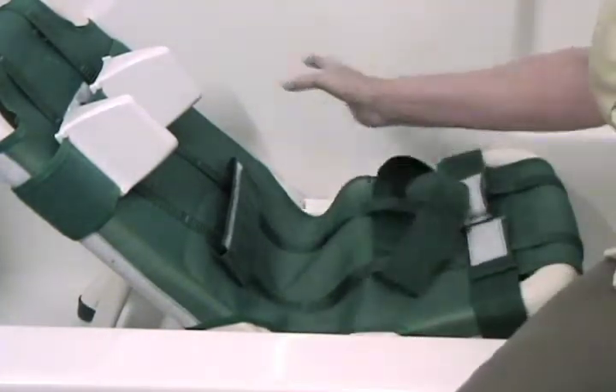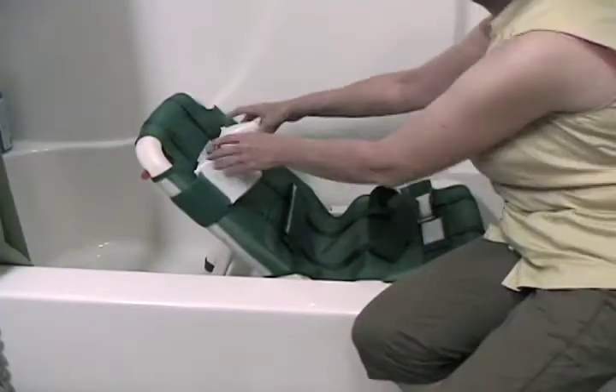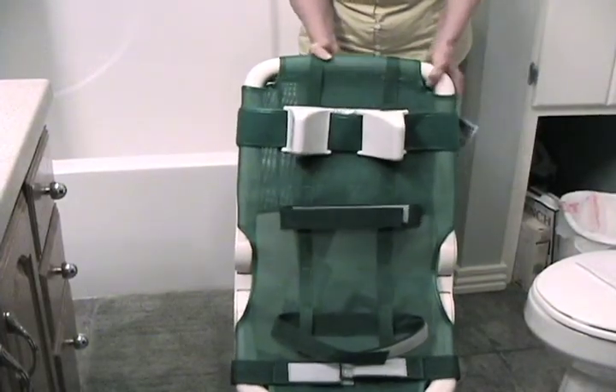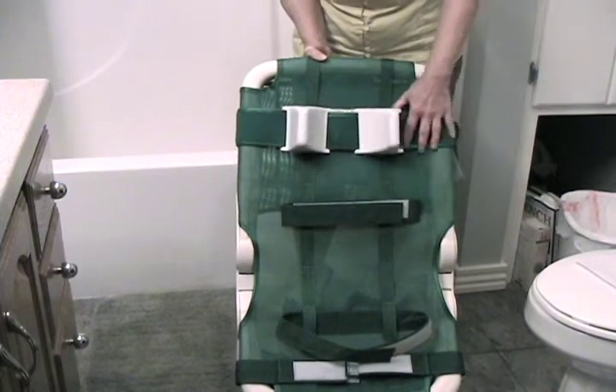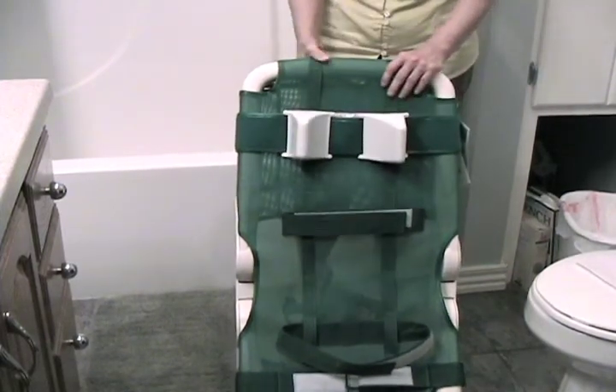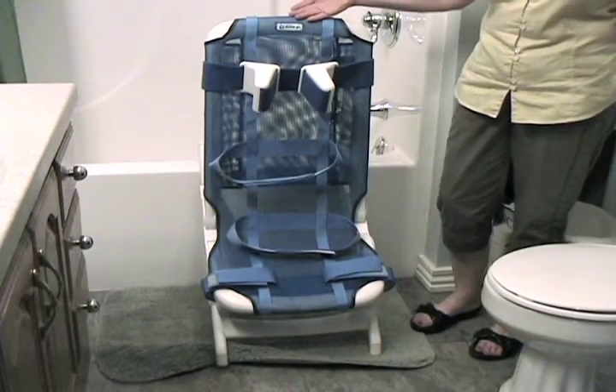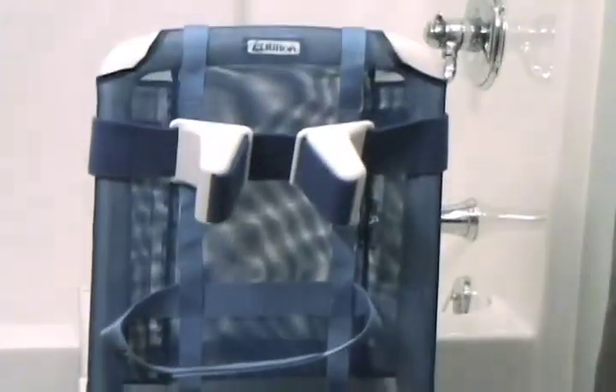Just adjusting that. The head wedges can also be adjusted in different positions for the child's needs. The Otter can fold flat for storage, and everything can be thrown in the washer. It dries quickly because it's mesh.